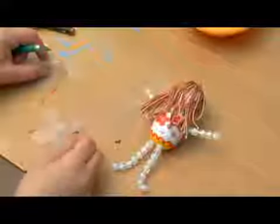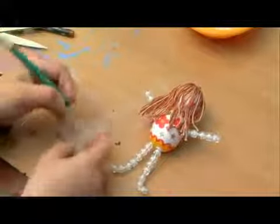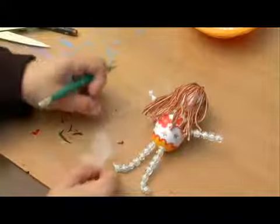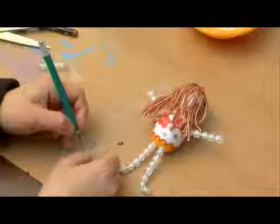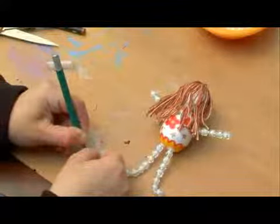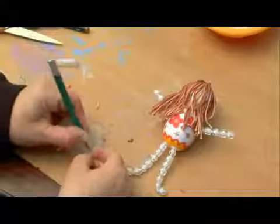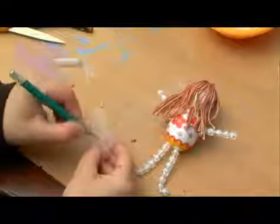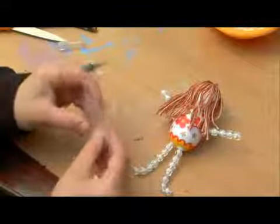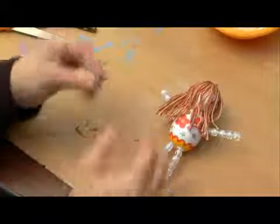We're going to now attach the wings to the back of the fairy. The way we do this is we're going to be using our colored pins, our plastic pins. But being that the piece of plastic that we made our wings from is very thick, we're going to want to make a small hole first so that the pins don't break. I'm using an exacto knife, but any sharp point will do. We go ahead and make a small hole in the center of the wings and then take our pin and put it through.